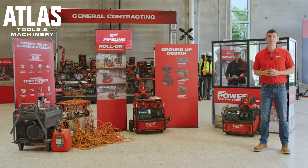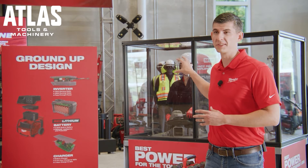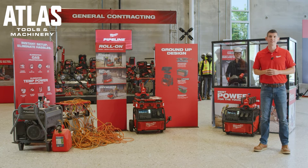Next we're going to demonstrate the power difference Rollon can provide compared to a common gas generator setup. We have 200 feet of extension cord from outside the building running here to this demo. It's important to note we don't recommend this setup based on the length of extension cord, but it's often likely to occur based on the setup of each user's truck and the job site conditions you're working in.